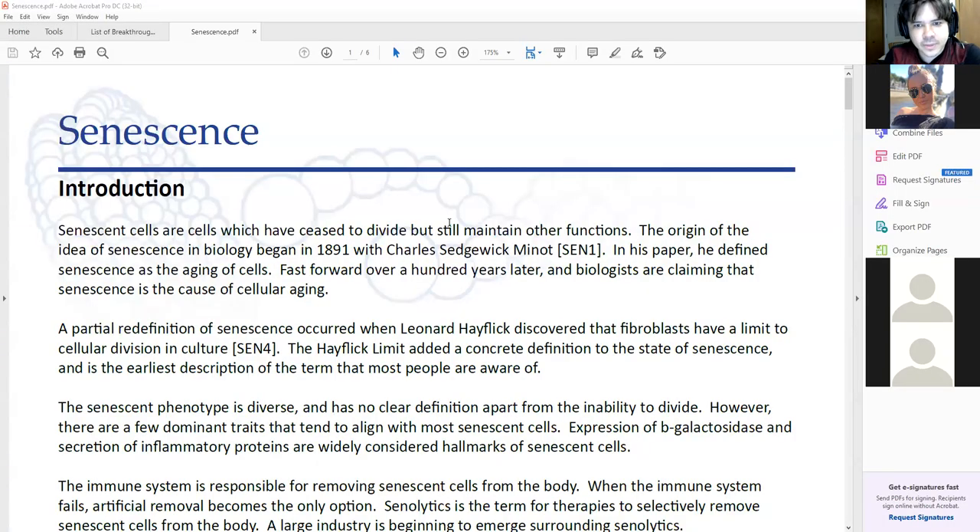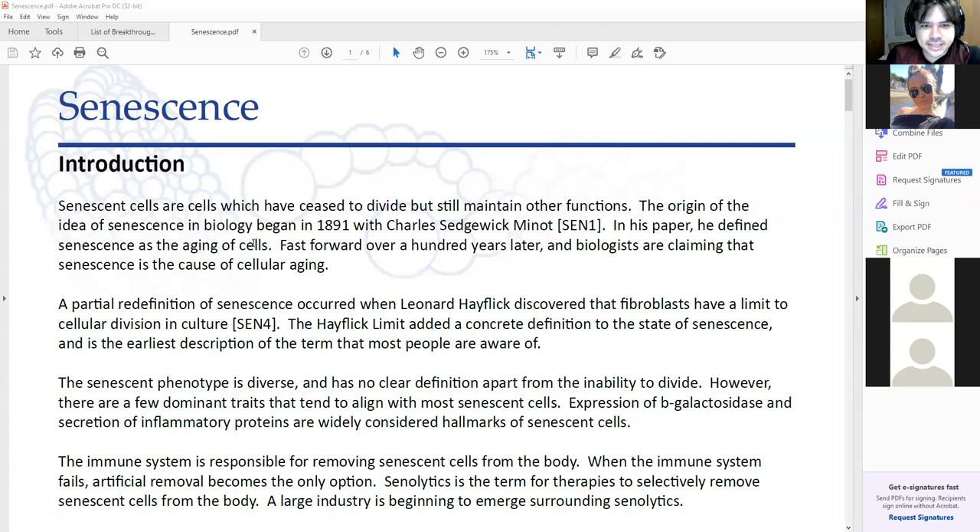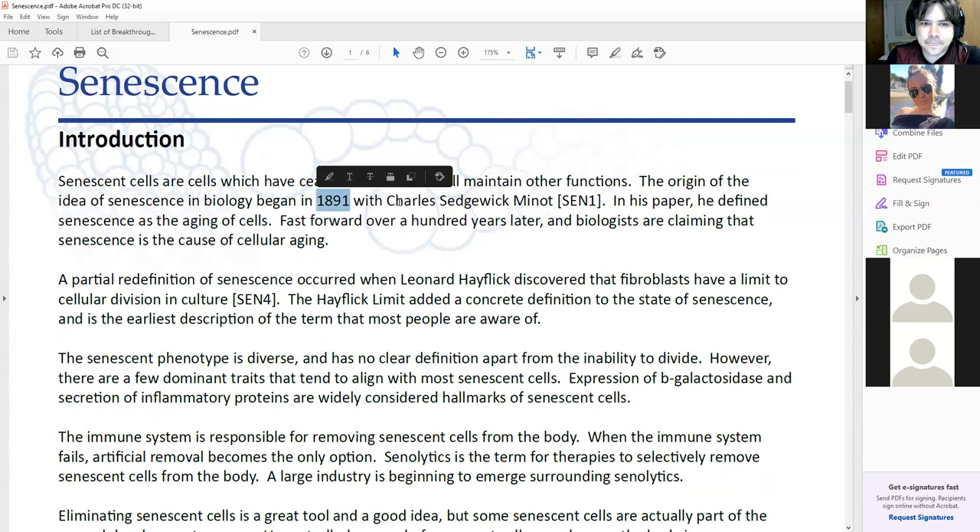Senescence. Everyone here should probably be at least partially aware of senescence. The concept is actually very old — a lot of people think that it started mid century with Leonard Hayflick, but the original concept was introduced into scientific paper format in 1891 by Charles Sedgwick Minot. He basically came up with the concept of senescence and defined it, and then Leonard Hayflick was the one who showed that fibroblasts have a senescent limit.